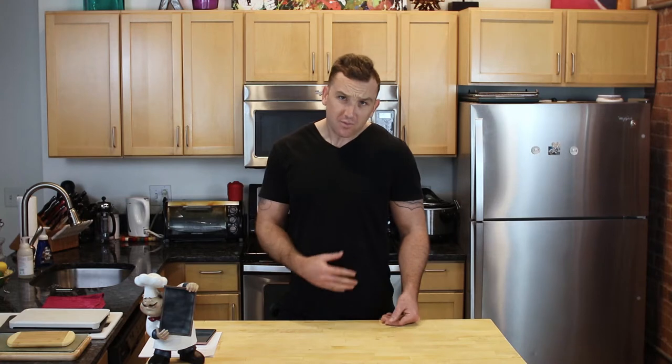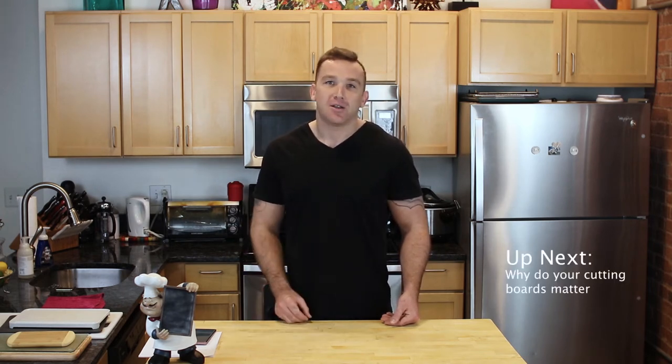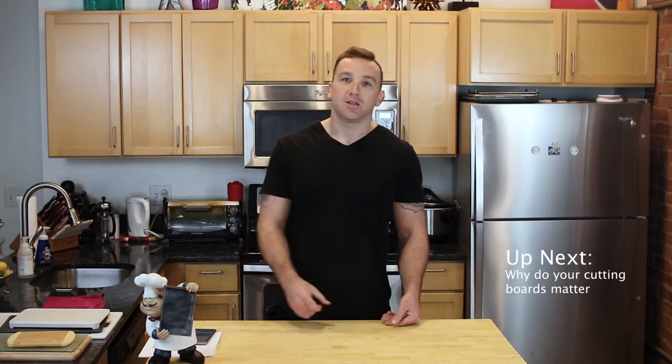Hey guys, welcome to Sense A Cookie, a channel all about improving your knowledge, skills, and passion in the kitchen. I'm Chef Tom, a food enthusiast who graduated culinary school, but for the last seven years I've actually been a knife salesman, working with people just like you, helping improve their knives and kitchen gadgets. Now I want to take all this knowledge from these last years and pass it on to you.